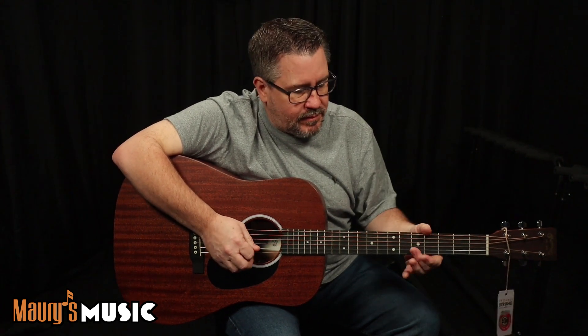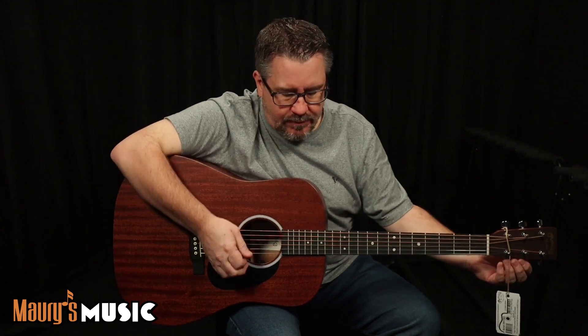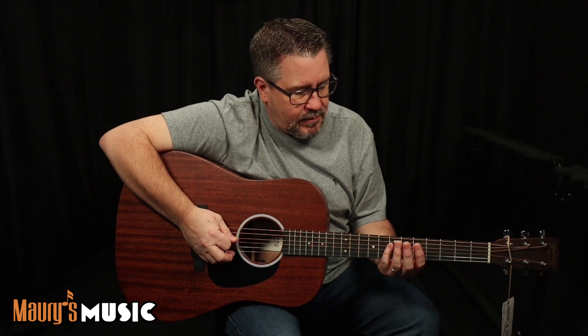We're going to compare the B with the E. Make sure they ring true together. Next we'll use the harmonics to find the D string from the A. That's right on.